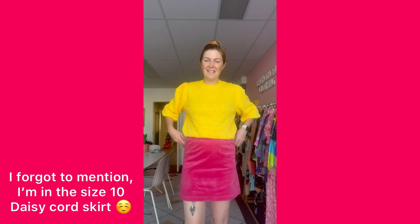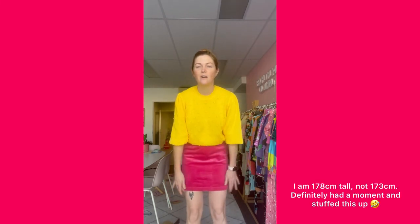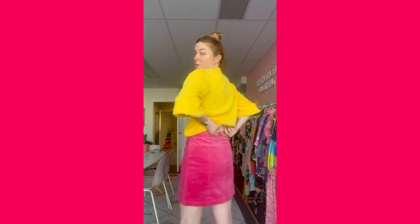Last but certainly not least is our Daisy cord skirt. For those of you who remember or may have purchased our flora cord pants last year, this is the same fabric — a gorgeous hot pink kind of cord. It has pockets on the side. It is a mini skirt, so I'm 173 centimetres tall and it sits quite a bit above my knees, but you can check the length measurements in our size charts, which are currently in our highlights on Instagram. It's got a little zip up the back — kind of a half zip — and just an A-line cut, so again it pairs so great with so many other pieces.